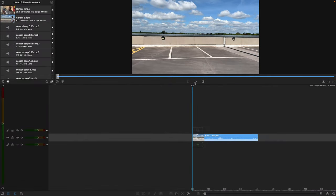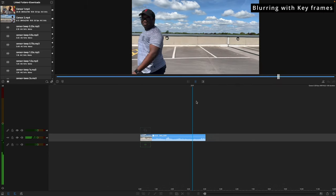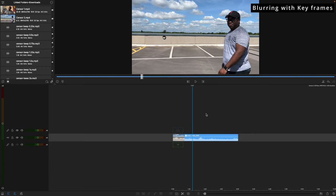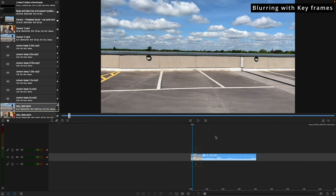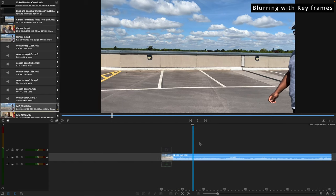In this clip we're going to blur our subject. We have a gentleman walking from the right side of the screen over to the left, and we found out he doesn't want his face in the shot, so we're going to blur him out. We're only going to censor his face. First, I need to zoom in and find the exact moment he first gets into the shot.